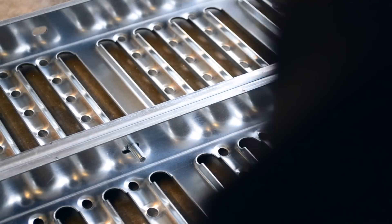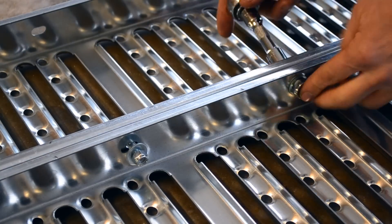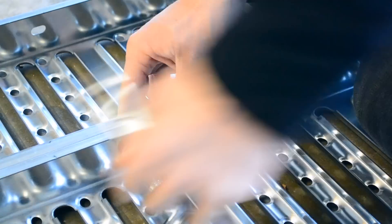Now it's time to connect the ramps together. I used a total of 6 bolts, 12 washers, and 6 locking nuts. I also alternated the way each bolt was inserted to help strengthen up the joint.